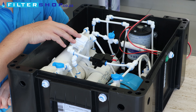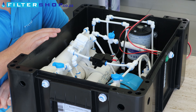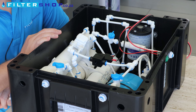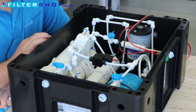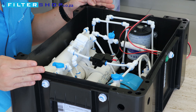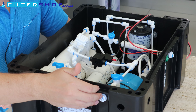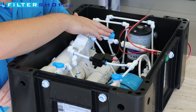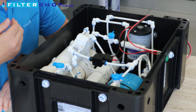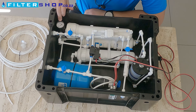Then it goes through the RO membrane. Other components related to the RO are this four-way valve, which compares the incoming pressure to the product pressure and switches the system off when the tank is full or when the product water tap is closed. This flow restrictor controls the amount of water that goes to drain. To operate the system: hook up your incoming water, hook up your product water either to a tap or to a container you want to fill, or just let it fill the tank, and then open your drain to an area where you can let it run.